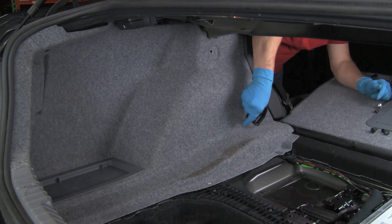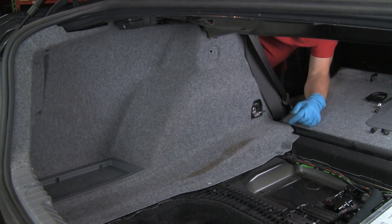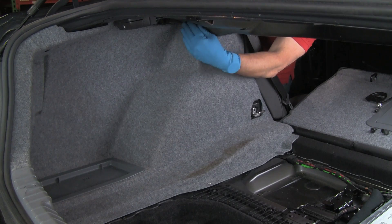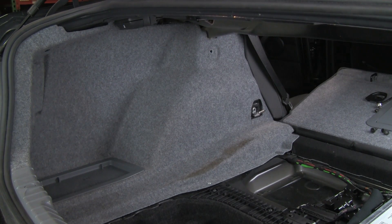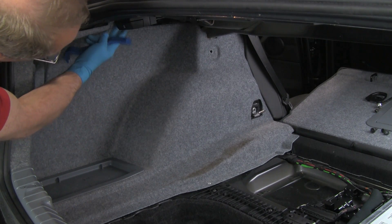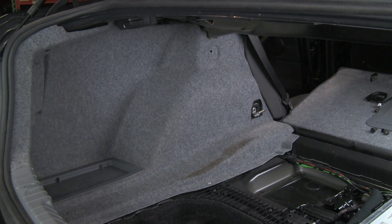There we go — set that aside. Now there's one more rivet up here. I'm going to access that from the other side because I can't see it from here. Actually it's way back here — I think I'll leave that one in, just remove the front, and we'll peel this panel back.